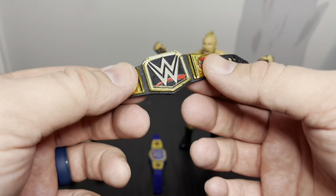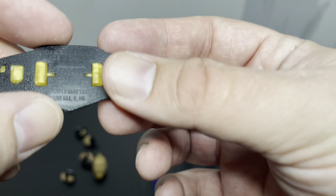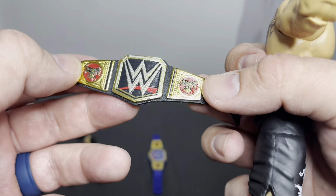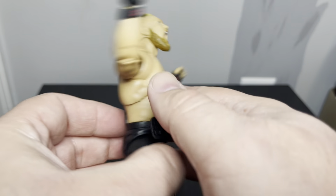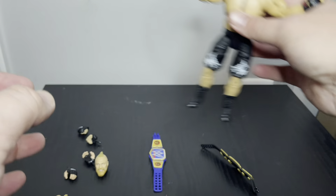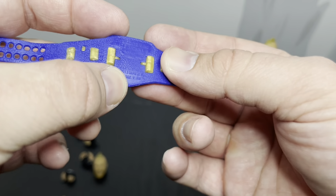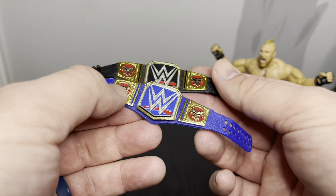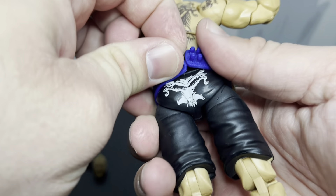We get two belts. I'm assuming this is just like the Raw or the basic WWE championship. I've been using this belt design since 2013, so about 10 years. I like his logos on here. There's a little bit of red over the symbol though. These belts are pretty much identical — just one's black and one's blue. I do like the blue; I think the blue belt looks really cool. I prefer black, but the blue and red belts were pretty cool.